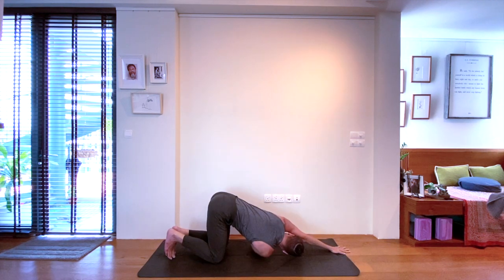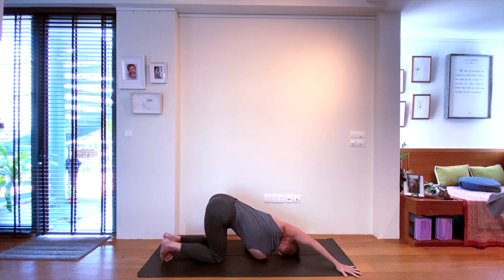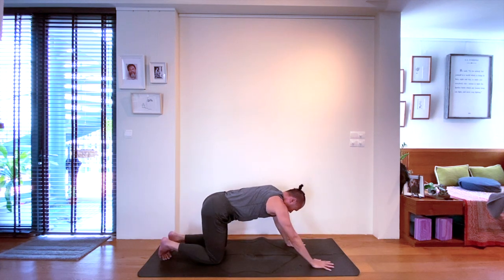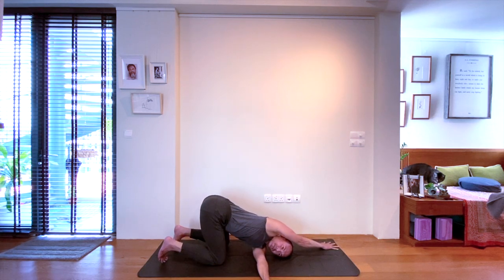Threading the right arm under to the left to find your beautiful twist — resting with the right shoulder now on the mat. Even try crawling the left hand to the right corner, and be mindful to lengthen the left side body by rocking the hips slightly to the right. Staying here in your twist will help you open the shoulder. Inhale, rise up again — exhale, switching sides. Wrapping the left arm under and extending to the right, crawling the left hand to the left corner of the mat. Stay with your breath, ensure the lengthening of the right side body, ensure the stretching and opening of the right shoulder.